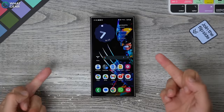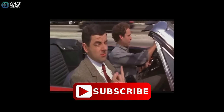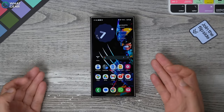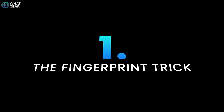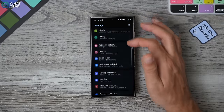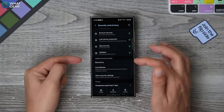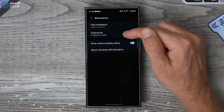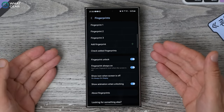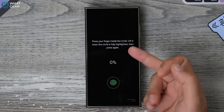So usually the middle finger is reserved for special occasions, but it can also be used in a less offensive manner that will save you time in the future. Go into your settings, scroll down to where you see Security and Privacy, scroll down again to Biometrics and go to Fingerprints. Now, if you have already mapped four of your fingers, you will need to delete one and register a new one specifically for your middle finger.